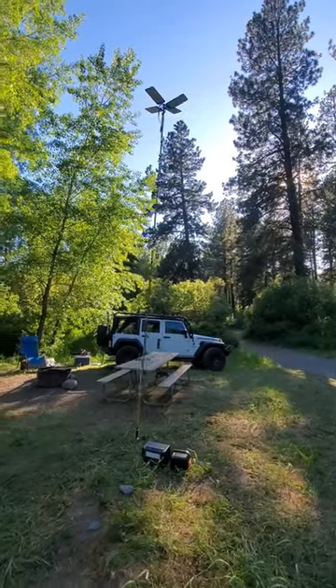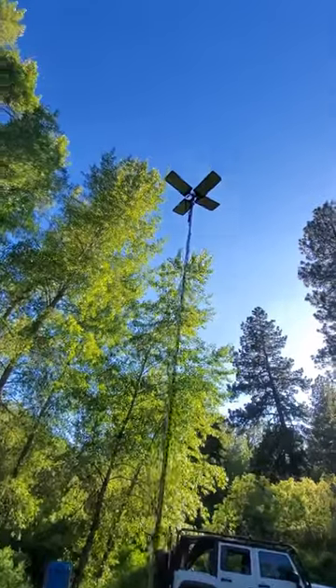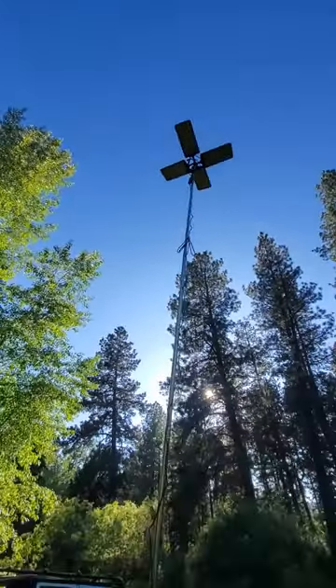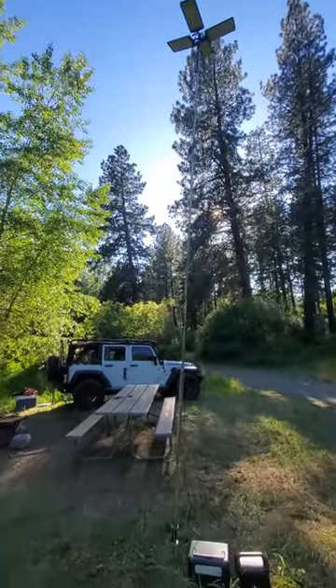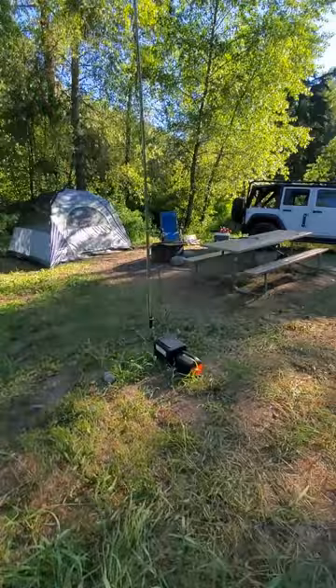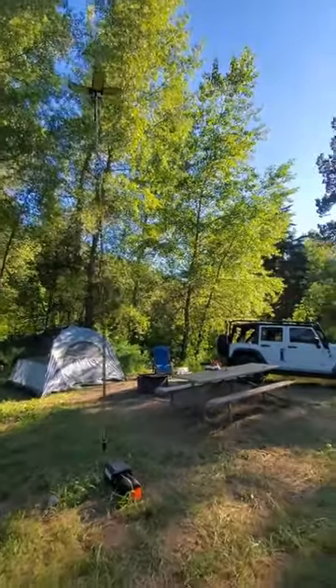Doing a little solo camping this evening. I got a cool new telescoping LED light that I'm excited to try. I only have it about 12 feet up. There's four super bright LED panels. Runs off a 12 volt — off your car or a power station, which is what I'm going to be using at the bottom there. We'll see how well it lights up my camp this evening.